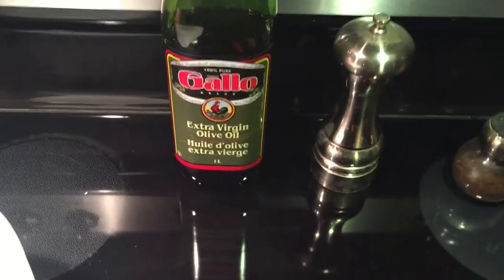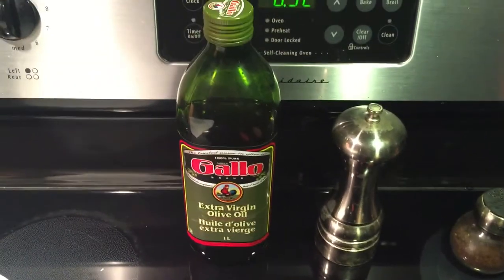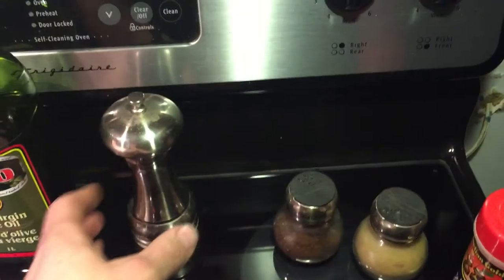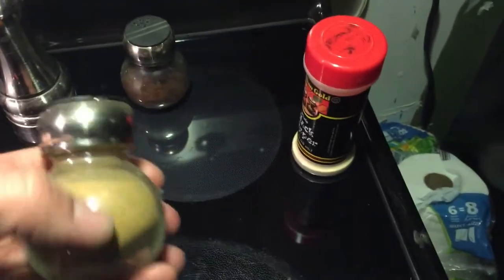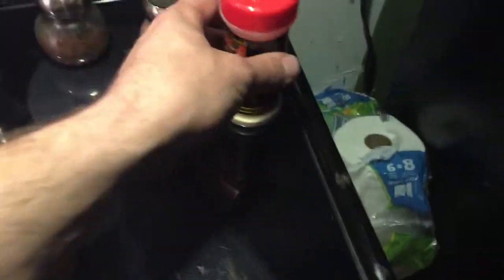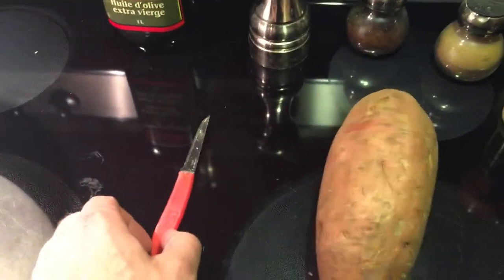I'm going to show you my sweet potato recipe that I usually use for working out after the gym — show you all the ingredients we're gonna need, all the seasonings, and the different techniques we're gonna use to cut them up, step by step. I like to use extra virgin olive oil, really good, 100% pure. I've got a pepper mill, chili powder, cumin, garlic powder, one big sweet potato, a paring knife, and a bowl.